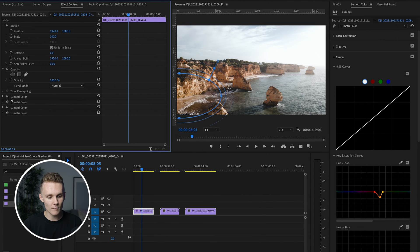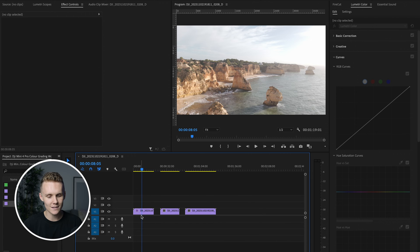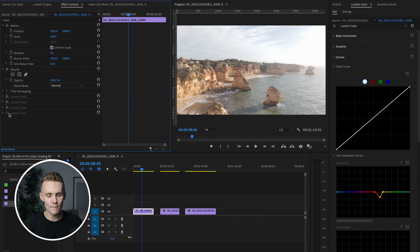So after all of those masks, if we turn everything off now, this is where we started — mask, mask, mask, base grade. I'm happy with that. Like I said, this was not a really ideal shot because of the harsh light, but the next two clips are going to be pretty cool.